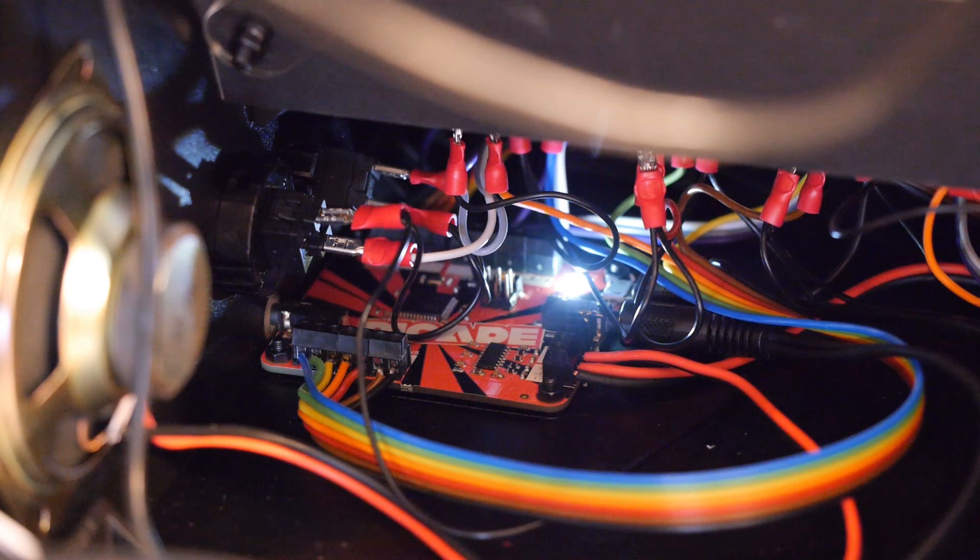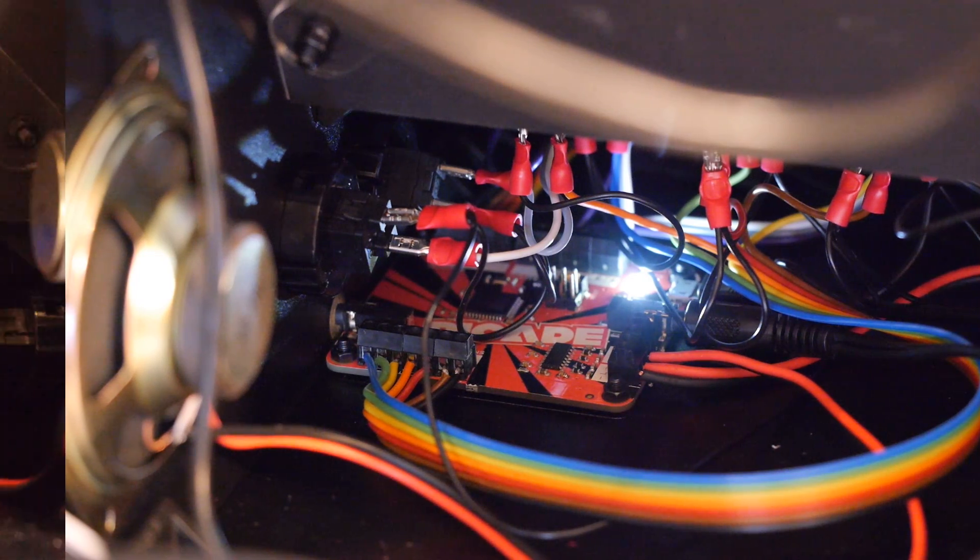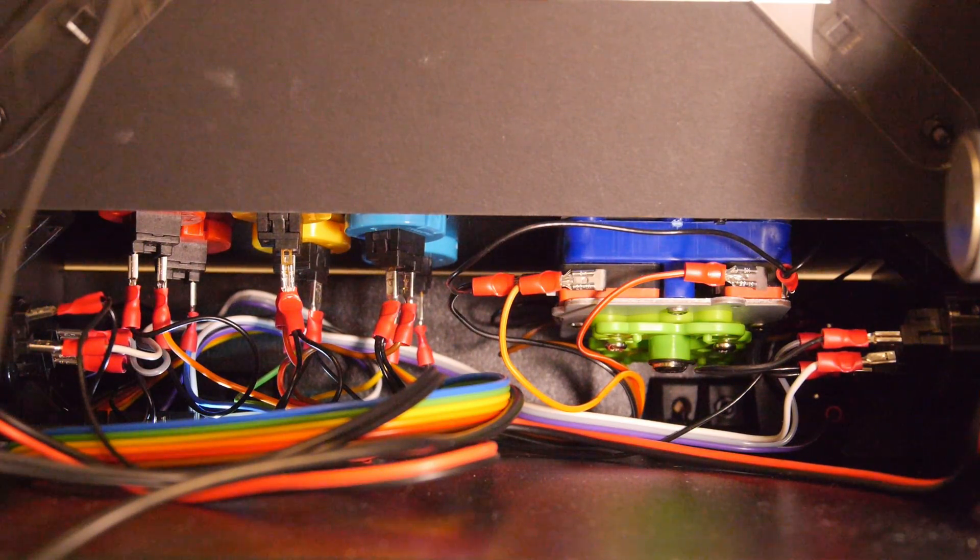This board also features a 3-watt amplifier for the speakers. If you lean down a little further, you'll see the wiring for the Zippy joystick and those 12 buttons. The feel of these components is spot on and really adds to the whole retro gaming experience.